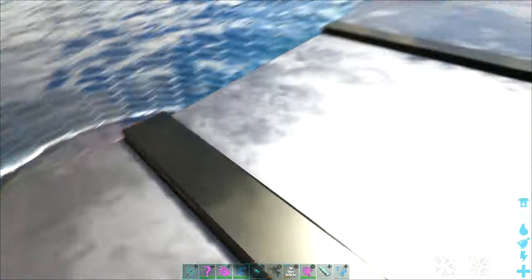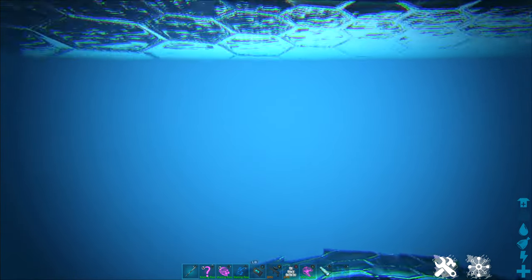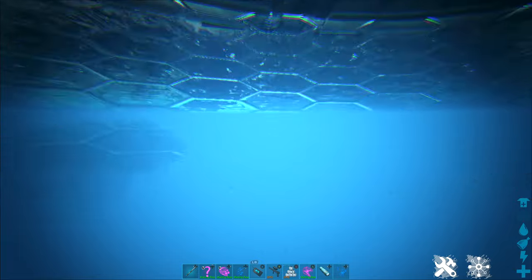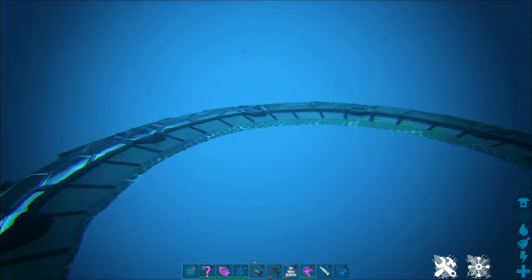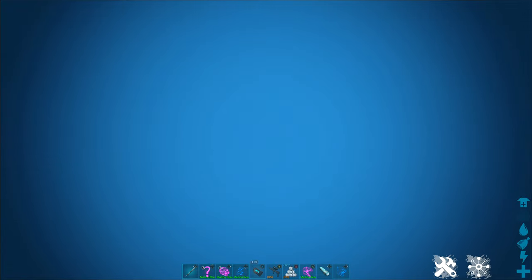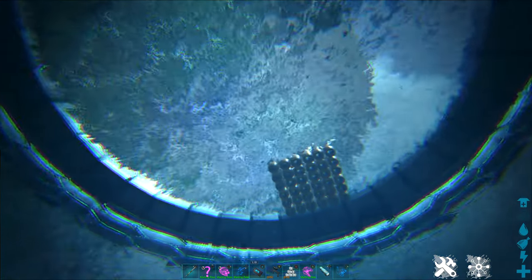This makes it super easy to go ahead and create a pen to store and breed water dinos. They are safely trapped inside of here, and for you to get out, if you go to the radial menu, you can open and close the floor in order to bring yourself and your tames in and out.